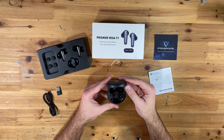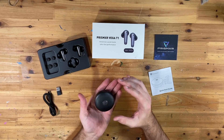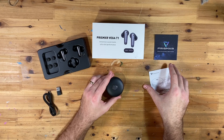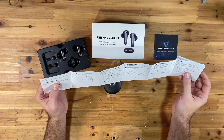There we go — there's a nice case. It's obviously a charging case. It's very solid, actually, especially for its size — it's got some good weight to it. I'm just going to give this quick start guide a quick read and then go over the important parts for you.